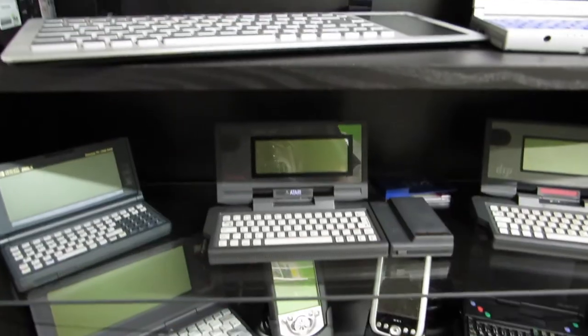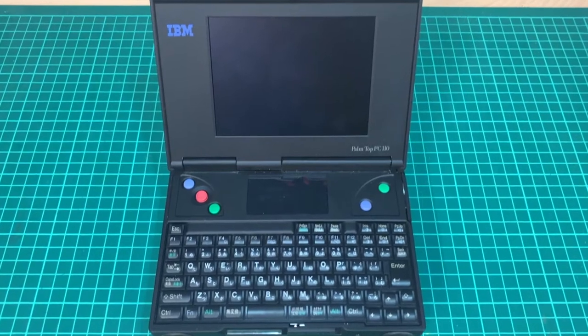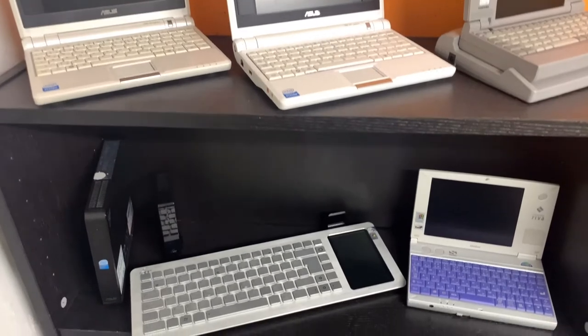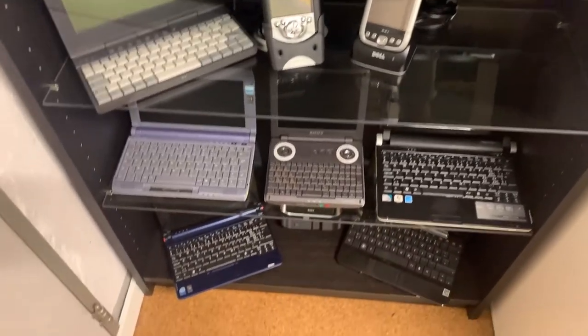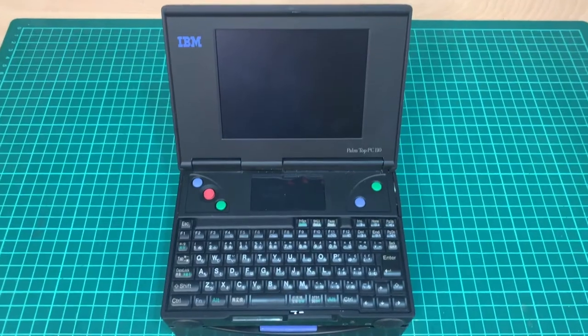Retrocomputing is the use of old computer hardware and software in modern times. I'm the Vintage Collector and these are my stories. The IBM Palmtop PC was released to the Japanese market in September 1995, a whole 8 months before the Toshiba Libretto 20. As my collection, with some notable exceptions, revolves around mobile computing, I simply had to have the IBM Palmtop PC110. This particular machine came from a former IBM pre-sales engineer who used it more for fun and the thrill of its tiny size than for actual work.